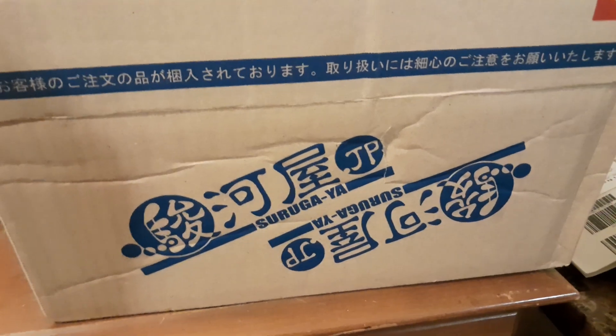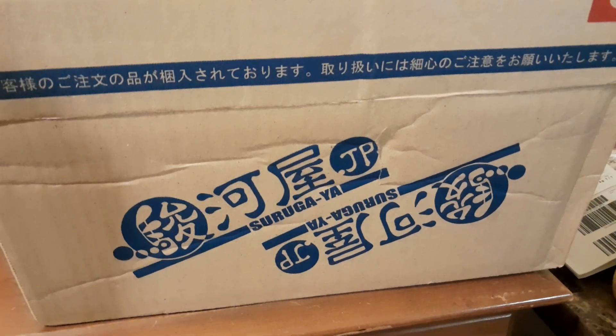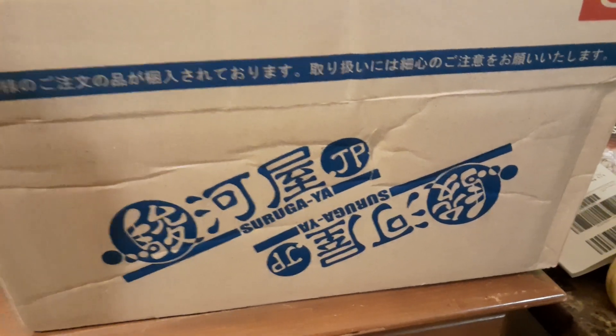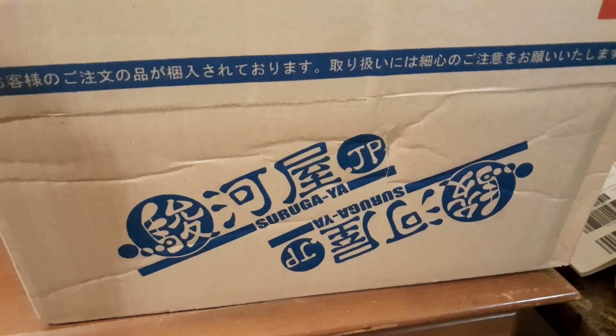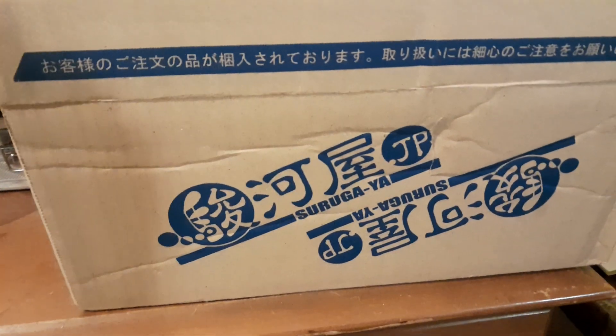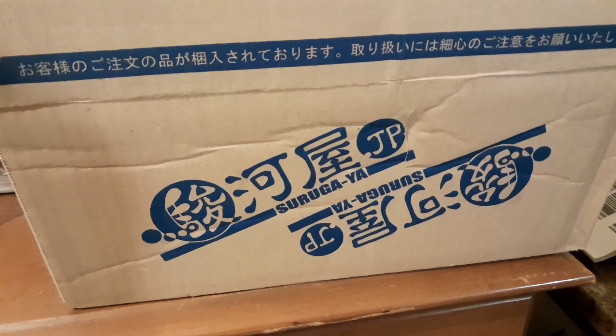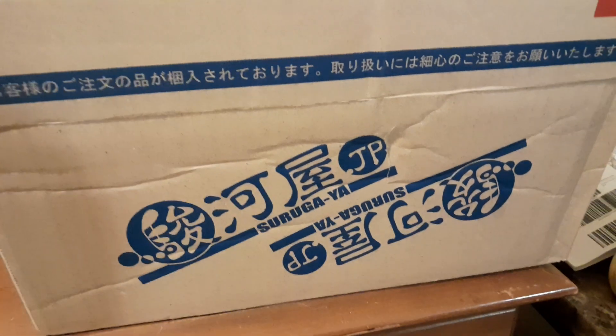It literally came in about five days, so I recommend it. They kept me updated step by step throughout the whole process, and even the delivery driver was really respectful. I gave these guys a solid 10 stars — you guys should check out Suagaya and see what they have. Thank you!